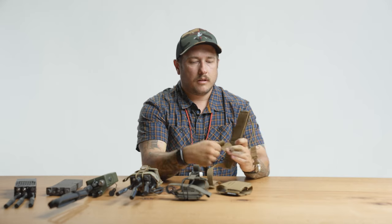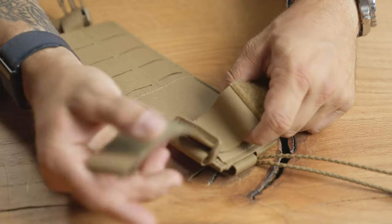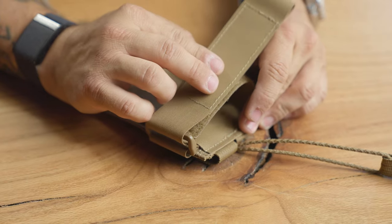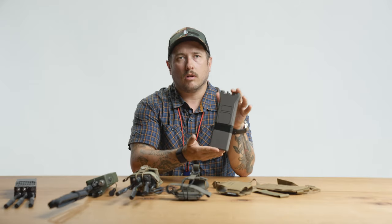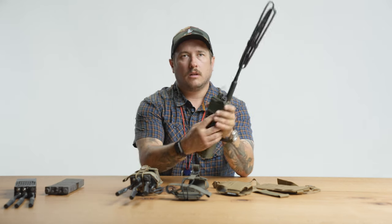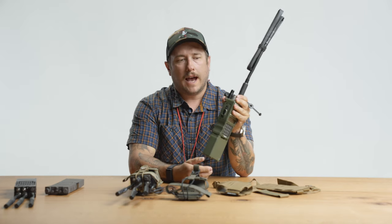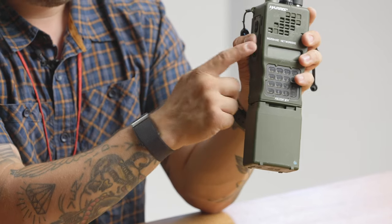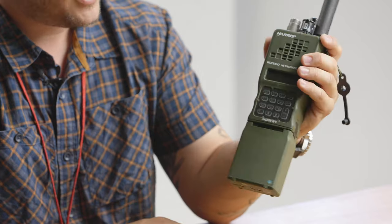The overstrap is just a strap and you can route it underneath in here. You can select two different sizes, and why that's important is one for the height of the radio. If your radio is shorter, you can move that strap down lower, or if it's taller and you need to move it higher, you can do that. Also, most radios have a handheld mode so that you can push the talk on the side of the radio and talk through the mic that's built into the face plate.